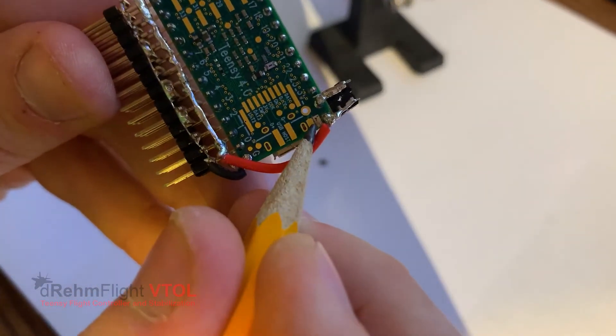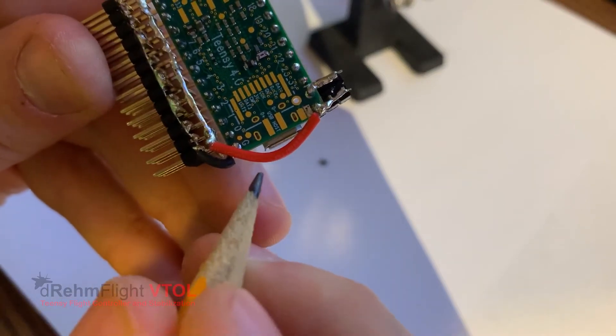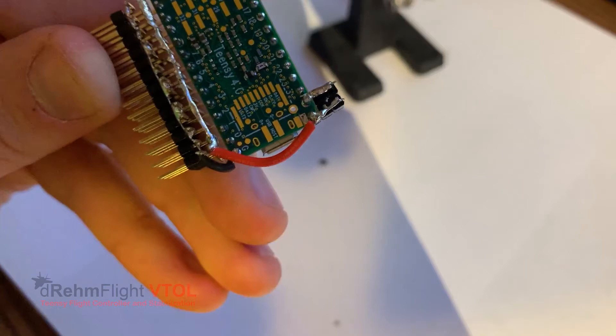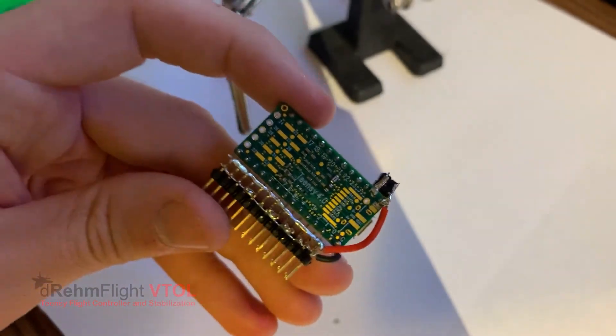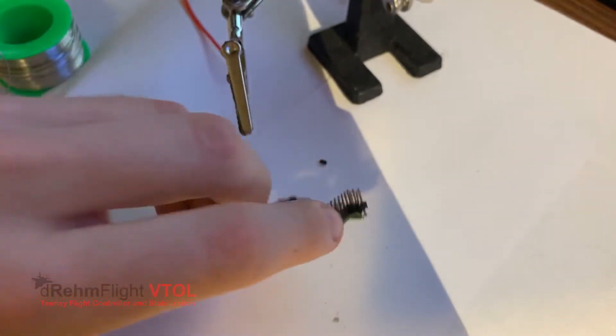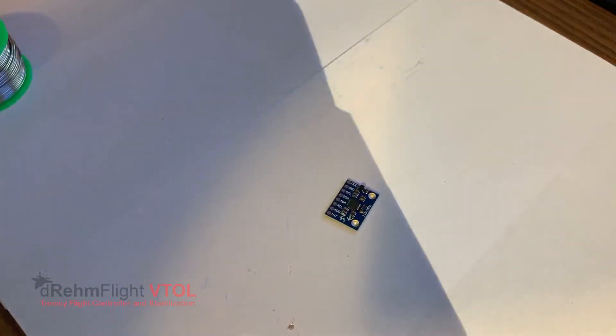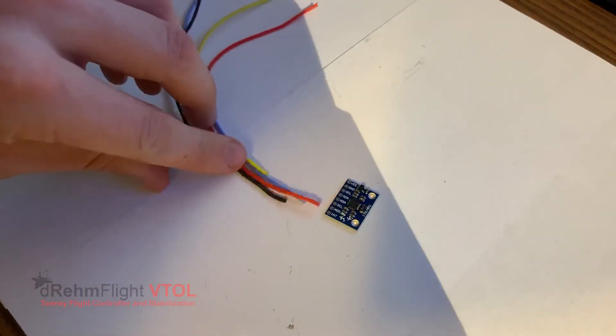As mentioned earlier with the pads, what we can actually do instead is put a little SPST switch between the servo line and the input power. You can just switch that off if you have a lot of servos to prevent them from trying to draw through the USB. It's much safer — that's your option for that.